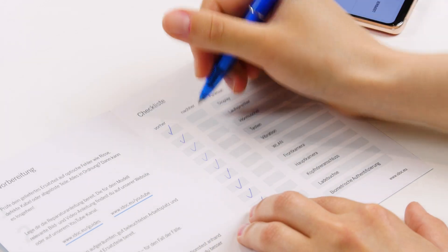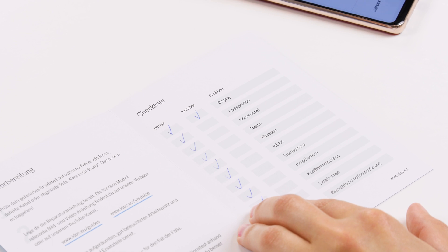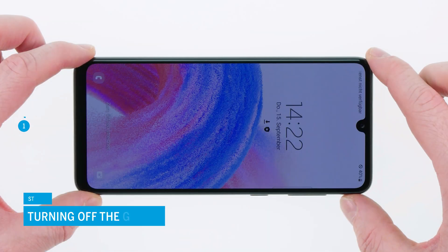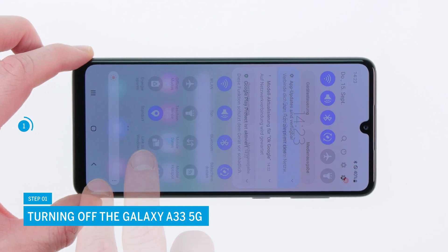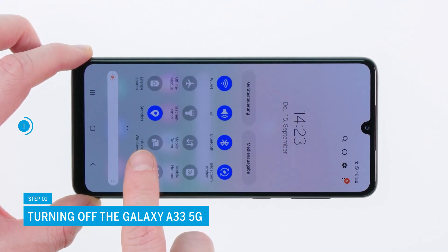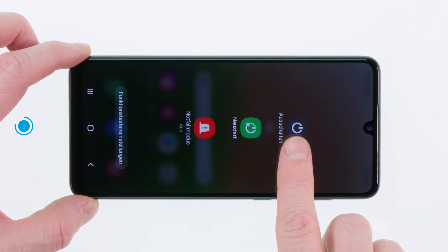Before starting the repair, we recommend you to check all functions of the device. You are welcome to use our checklist for this — we will link it in the video description. Turn off your device before you start. To do so, drag the status bar from the top of the screen downwards in two steps until the power off icon appears, then confirm the icon with a tap and follow the on-screen instructions.